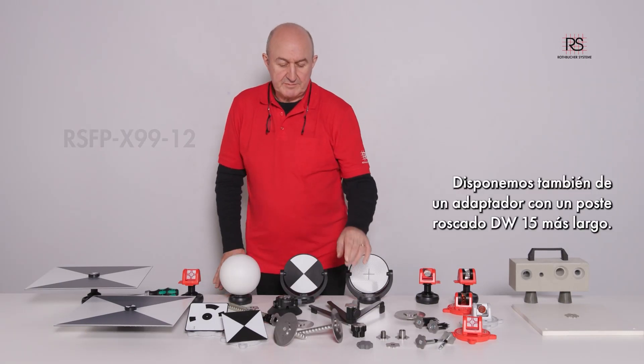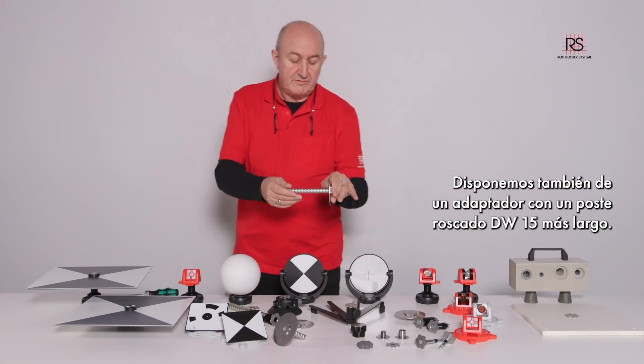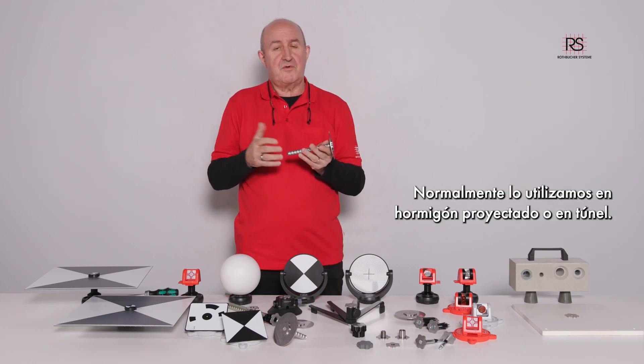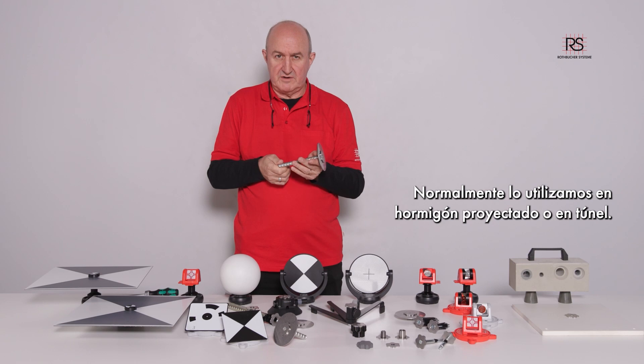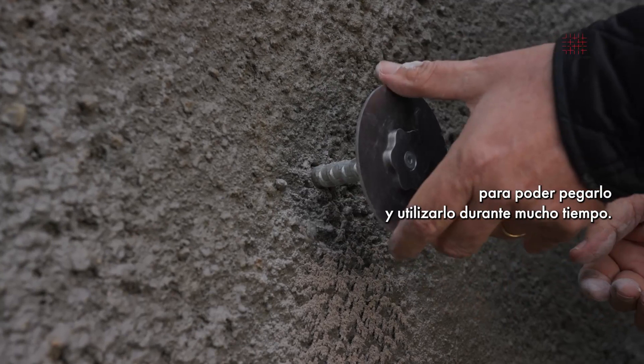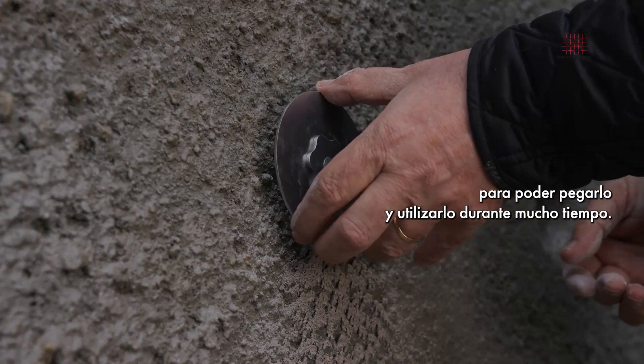We offer also an adapter with a longer DB15 threaded post. This we typically use on spray concrete or in tunnels. You have to drill an 80mm hole, glue them in, and you can use them for a long time.